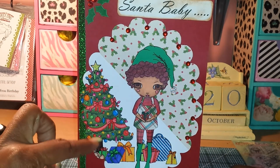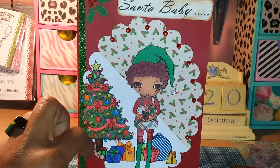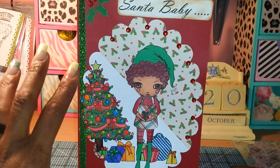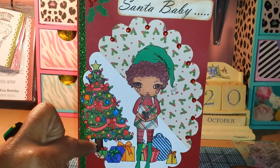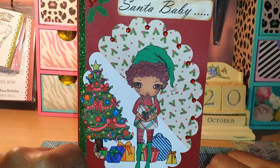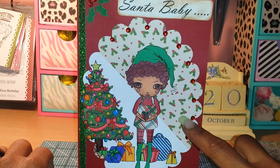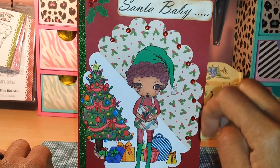I stamped the tree on this scallop cut — this is a Nestabilities die — and I just stamped the tree so that it's partial. I didn't want the whole tree in the background so some of it is cut off on purpose. Colored it up. These presents are part of this stamp set, and then I stamped the second set over here. Colored everything with my Copic markers, paper pieced a little bit of pattern paper on a diagonal, and trimmed it out according to the scallop.